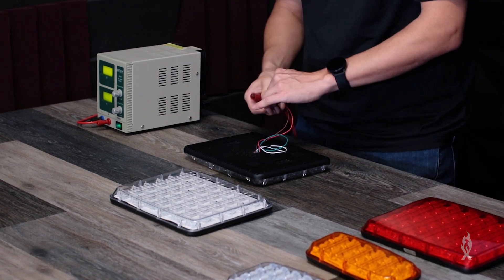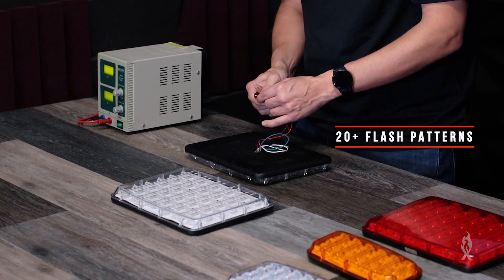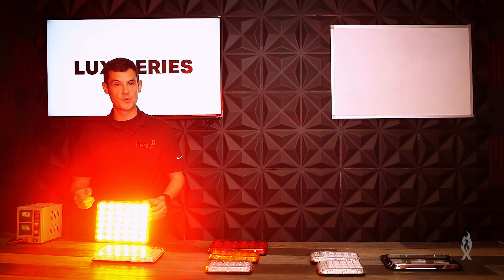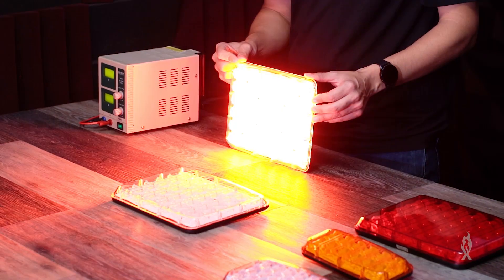Let's plug one in and check out one of its 20-plus flash patterns. Here we have our slow slow pattern. As you can see it's super bright and it's great for firefighters and EMS.